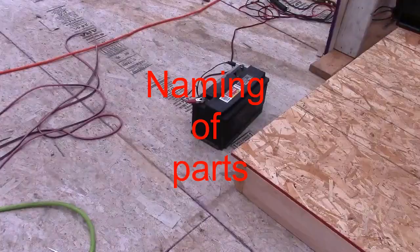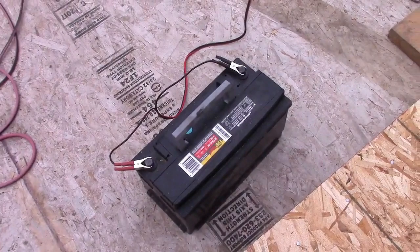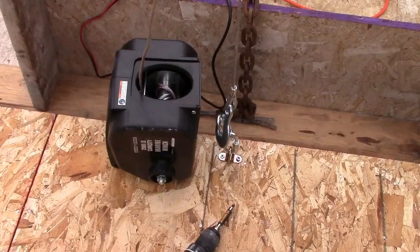Here we have a 12-volt car battery from SirMax — plenty of power in there. And here we have a $65 plus tax marine winch from Harbour Freight. Well within the weight limit — it's rated 2,000 pounds.